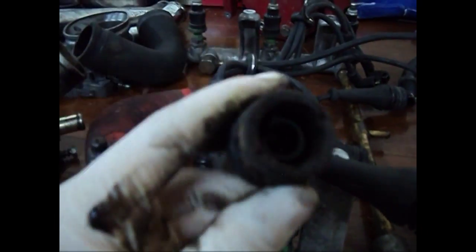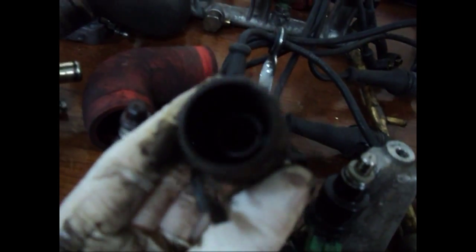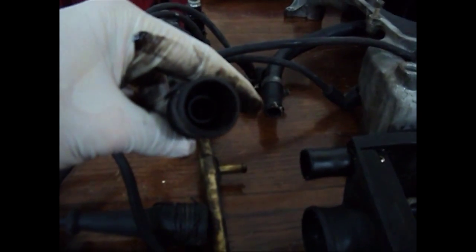These over here are the leads of the high tension wires, and as you can see they're all cracked. I'm not sure if there was any proper firing going on inside them because they're cracked from top to bottom. Since it was firing somehow, I guess some of them were still functioning.